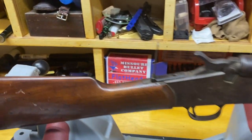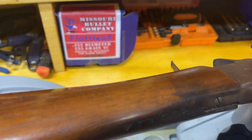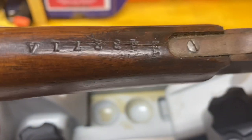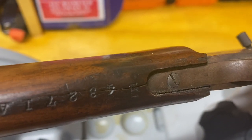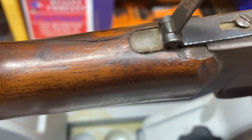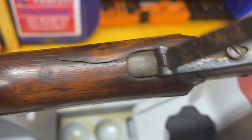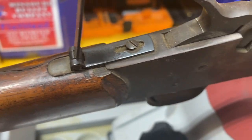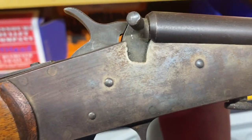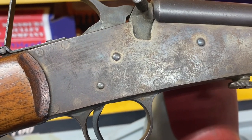I'm going to take it apart here. It does have a crack. Let's flip it over here — the stock's got a crack right there. You can see it goes all the way through there, so I'm going to fix that. Shouldn't take too much to clean it up. And you can see the case hardening there on the receiver. It's still visible — hopefully we can bring some more of that back to life.